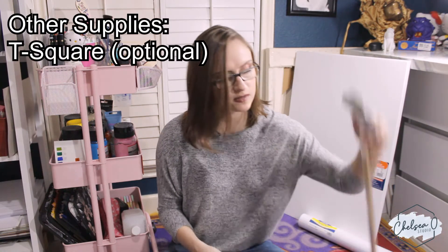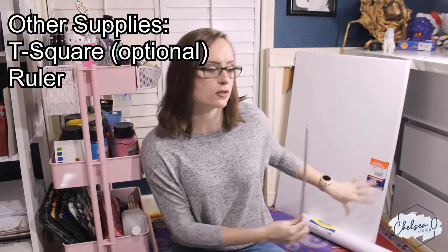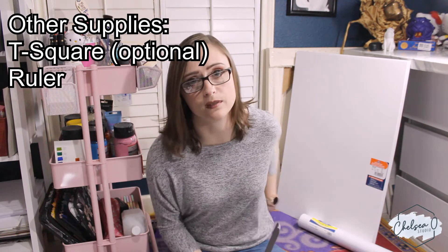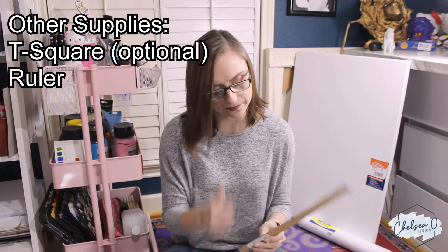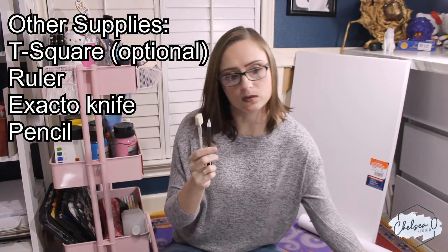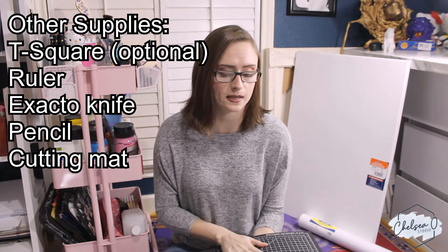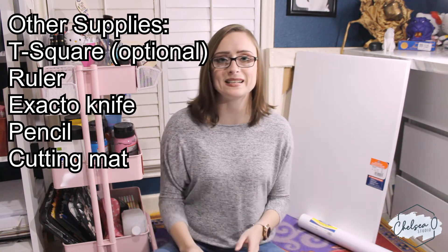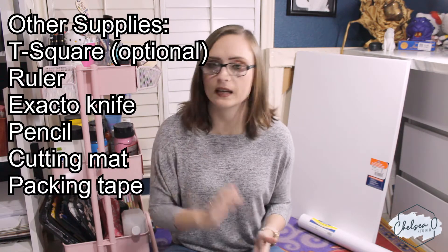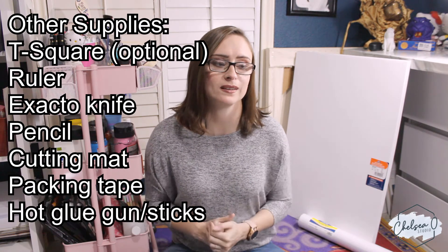Some other things I'm going to be using: I have a T-square just to make my edges straight, and a metal ruler so I can measure the short side and then use the T-square to make a straight line. I also have an X-Acto knife, a pencil to draw on the foam core, a cutting mat to put underneath while cutting, and I'll also be needing some packing tape and a hot glue gun. So let's get started.